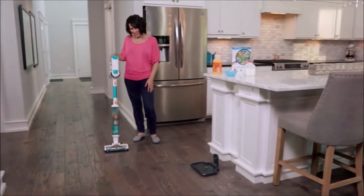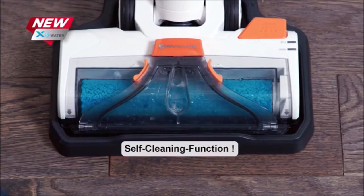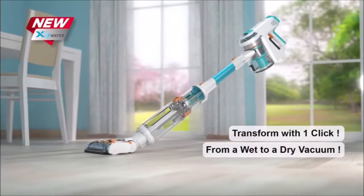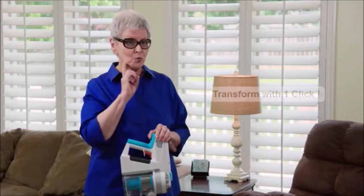And best of all, when you're done, the X-Water is completely self-cleaning, leaving a clean brush roller ready for the next mess. Transform your X-7 into the X-Water in seconds, and transform the way you clean forever.